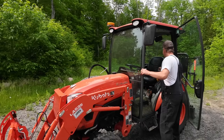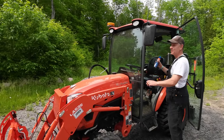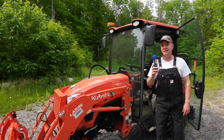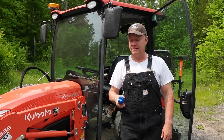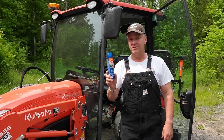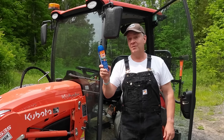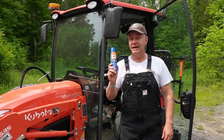Alrighty, what do we got in here? Well, first and foremost this time of year, you've got to have a lot of this — especially black fly season, tick season, deer flies. I usually use the Deep Woods Off because it's got a lot more DEET in it, but I've just got the Sport with me today. You've got to have this on hand all the time.